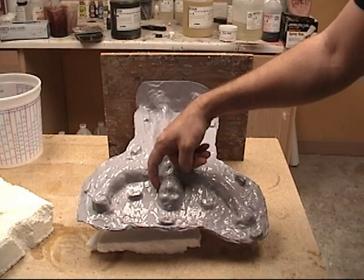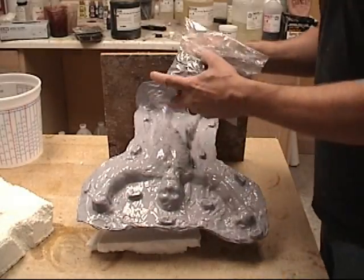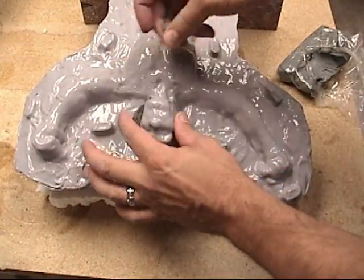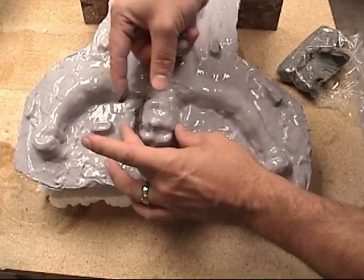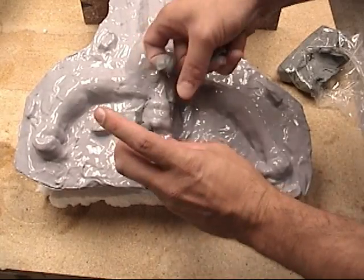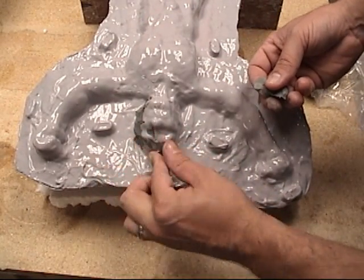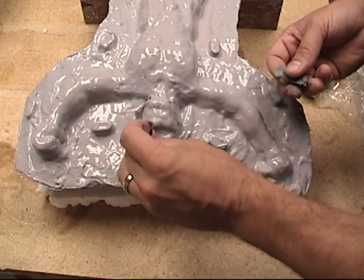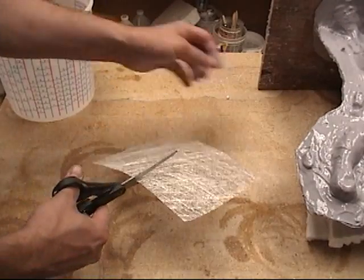Now on this mold, we've got a spot right there on the side of the head that will create an undercut, and in order to eliminate that undercut, we're going to fill it in with some water-based clay. Now this step really should have been done in the mold-making process, but I wanted to show this is a way around that. If you've got some of those little problem areas later on that you missed, that's an easy workaround — though it's not a perfect solution, it is a useful shortcut.